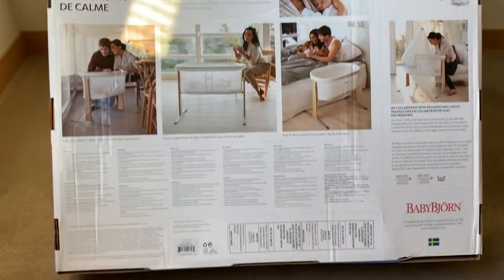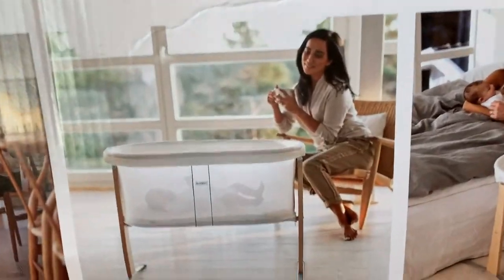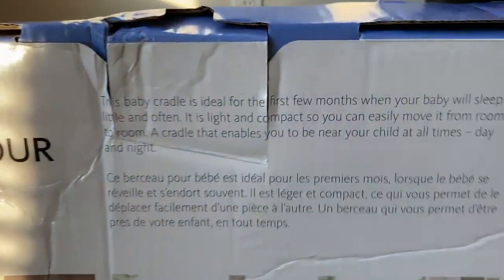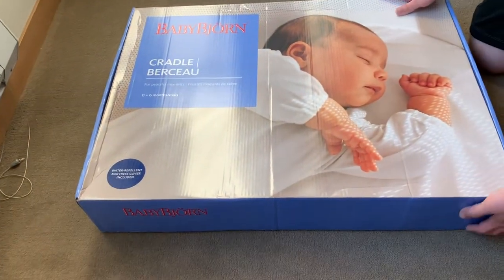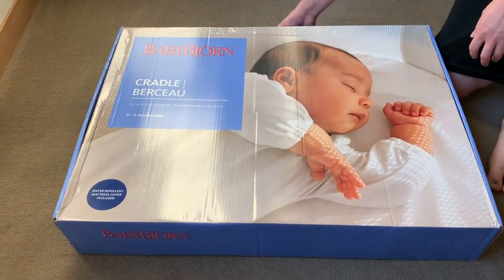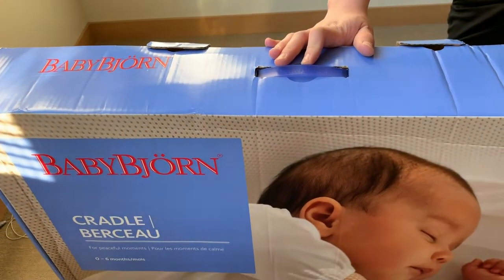If this is the first time you're seeing this bassinet, we'll post some links in the description section below taking you to the website so you can learn about it. In short, it's one of the options that we went with. We went with it primarily because of its ratings — people really seem to like it, and we'll find out for ourselves.